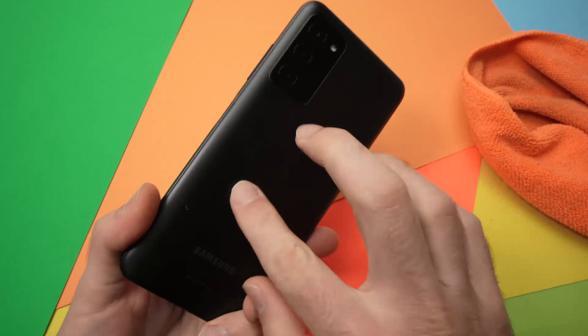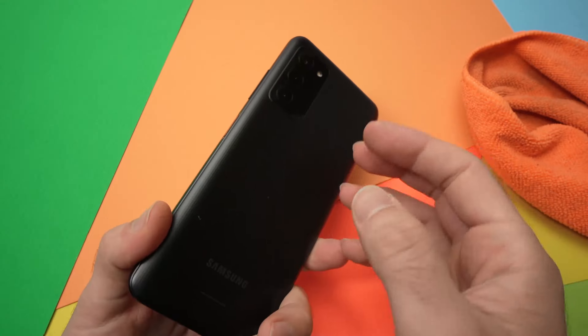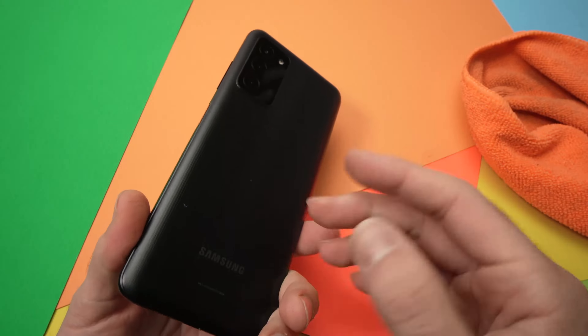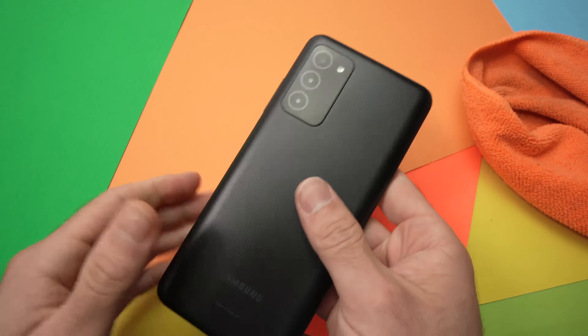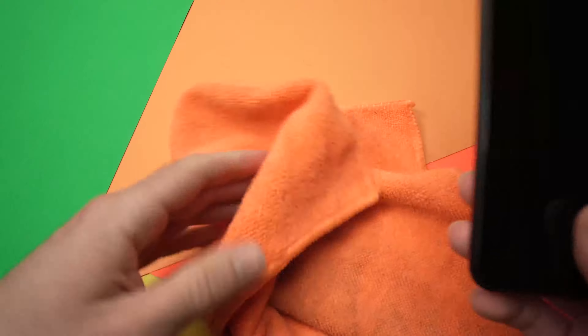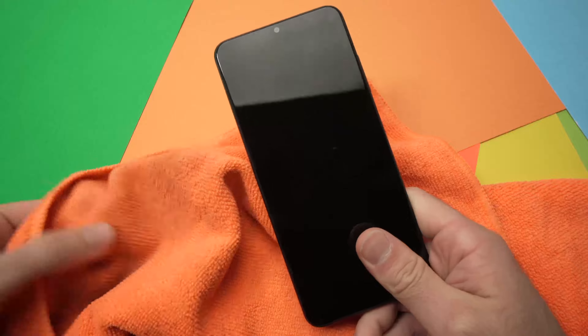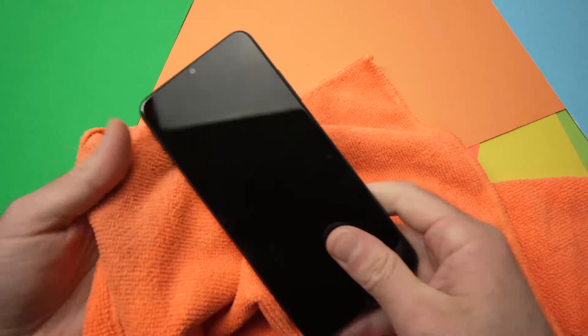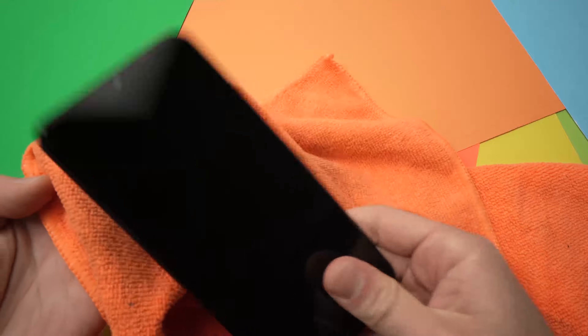Sometimes inside of the phone some components get disconnected. It would be better to open the phone and try to reconnect them, but I understand that not many people want to do this and it's quite difficult. So we'll try to reconnect them using our fingers. And sometimes, let's be honest, a good old smack can fix many problems. So take the microfiber and hold it in your hand so we don't put any fingerprints on the phone while doing it.